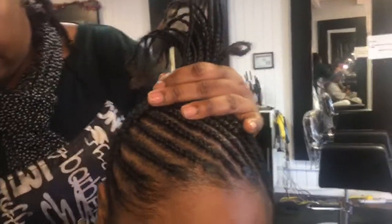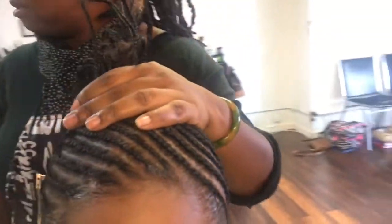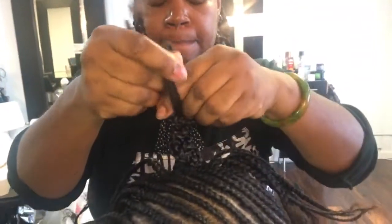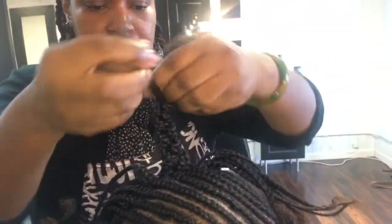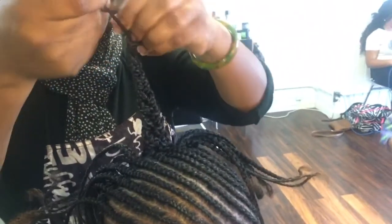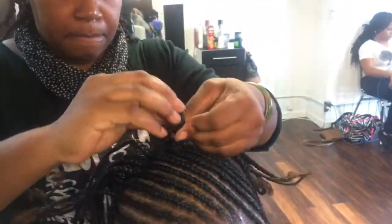Once she finished braiding all of my hair up, she did begin to combine the braids at the top of my head and basically just make little buns. You can make two or three depending on how wide you would like your braided bun to be.